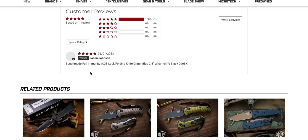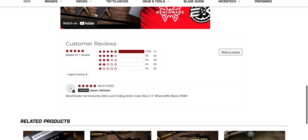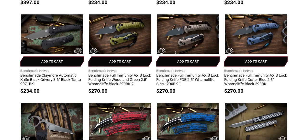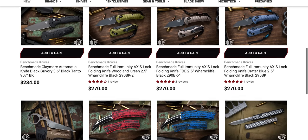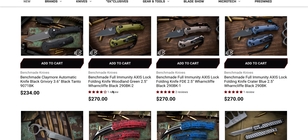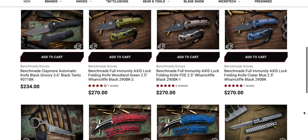And now we have Jason Johnson, verified, with the same thing. What is this? Are these bot reviews? Who bought these? That doesn't look good. I don't know what the deal is there, but we just have reviews that look like they're being paid for.